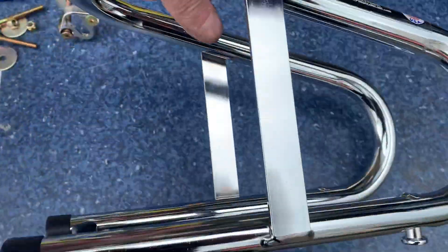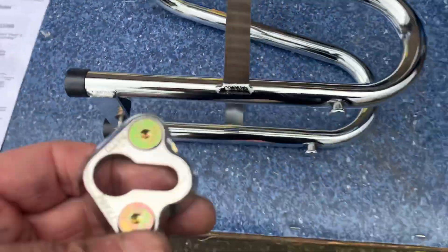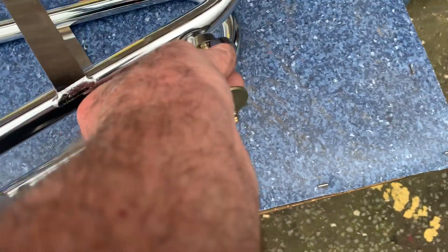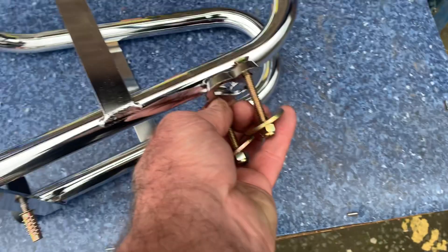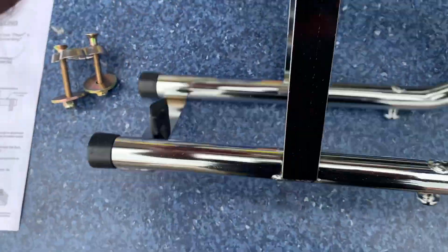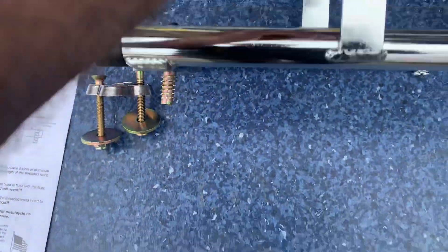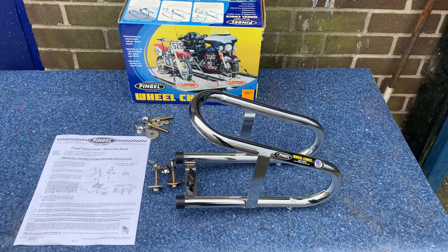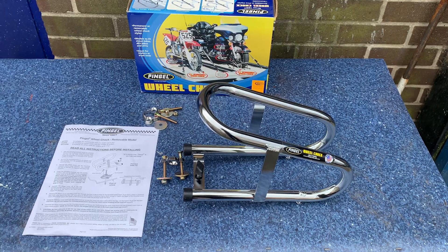Basically you're going to bolt these into the bed, then you push that on and this thing is screwed into the bed to stop it moving. Cracking bit of kit, that's all we use. If you're interested, buy this thing on eBay. Thank you.